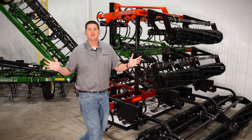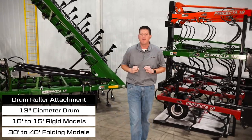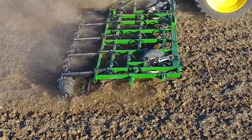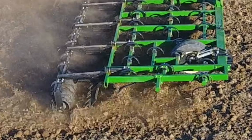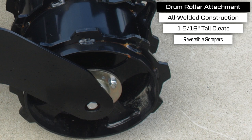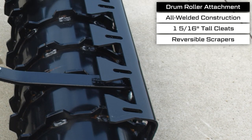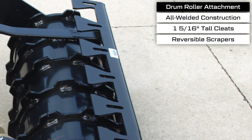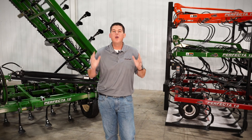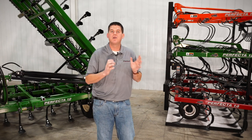Our final conditioning attachment option is a single drum roller, available on 10-foot to 15-foot rigid models and 30-foot to 40-foot models. This is ideal for maximum soil firming in looser ground and will also push down stones. The 13-inch drum features all-welded construction with 1 and 5/16-inch tall cleats that help drive it through the soil. Standard reversible scrapers keep the drum clean in stickier soil, and we utilize the same heavy-duty bearing as on our double basket attachment.